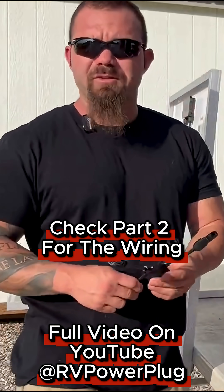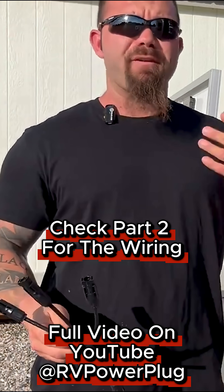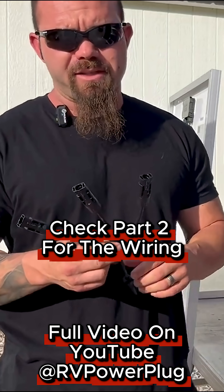Your output wires down to your controller would connect to the single port on each one of those. If you have more panels that you want to put all in parallel, you have triple connectors, four-way, and five-way connectors. It really depends on how many panels and what your configuration is going to be at the end.